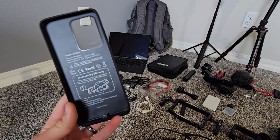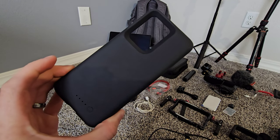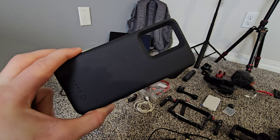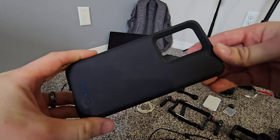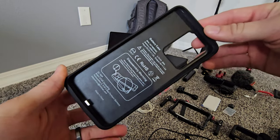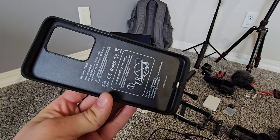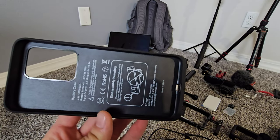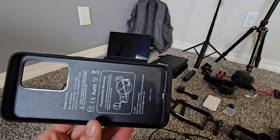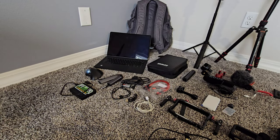Another thing I invested in was a battery case. In the summertime it does get hot, so it's not ideal to run a battery case while recording, but it's nice to have. When it's around 70–80 degrees out, you can run a battery case and have your phone charging while you're recording, because recording videos does drain your battery life.